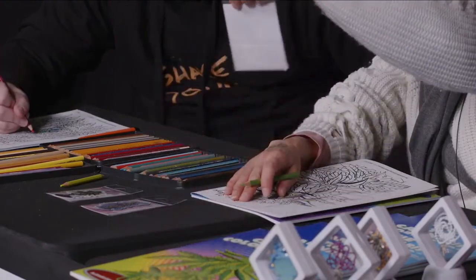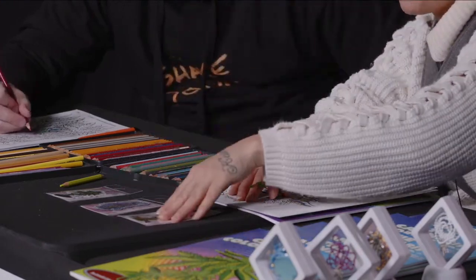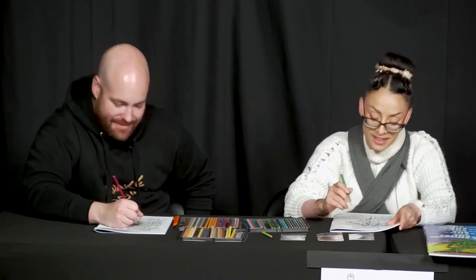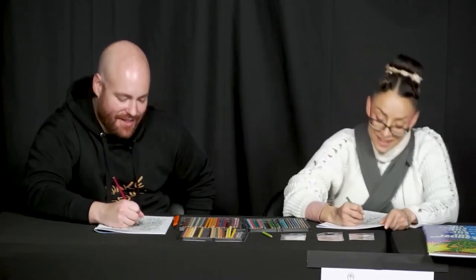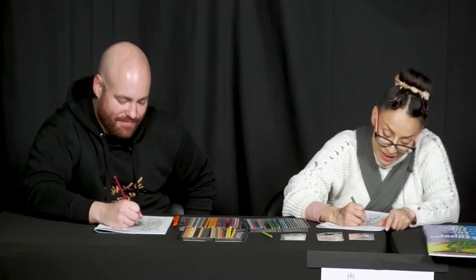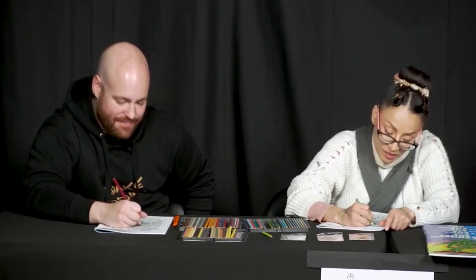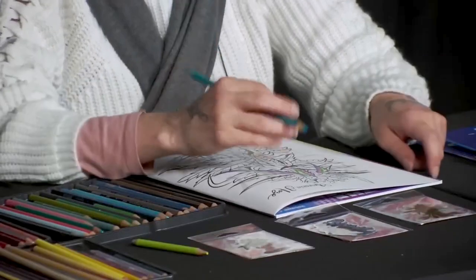I always wanted to do something like a gumball machine — put it right next to the gumball machine. There are gumball machines and dispensers, so maybe put one in there. You need it for cotton mouth, you know!